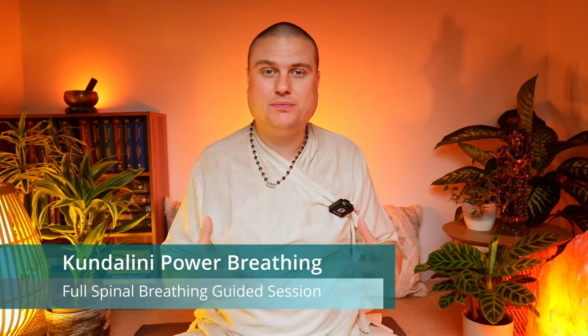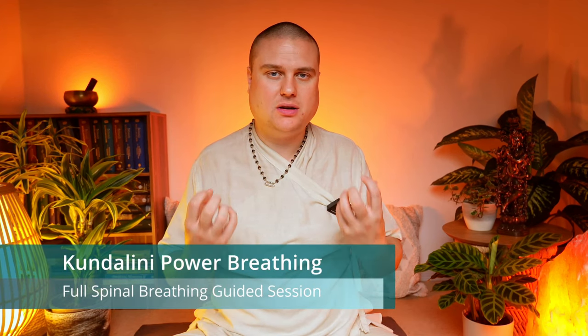My dear breathers, my friends, today we're gonna do an advanced, a little bit stronger version of the spinal breath, the Kundalini Pranayama, to really open up the energy system, to purify the blood, the nadis, the energy channels, to regulate our nervous system, to really center ourselves and to bring the energies from the lower energy centers all the way up to our higher chakras.